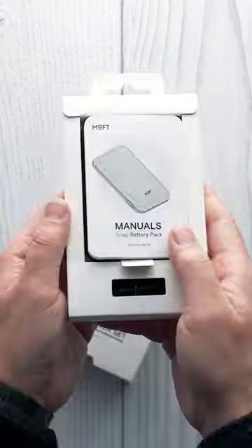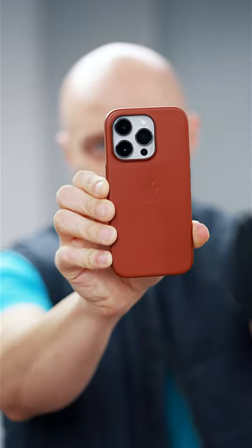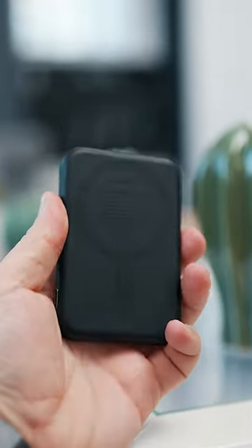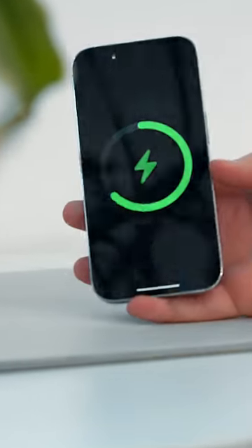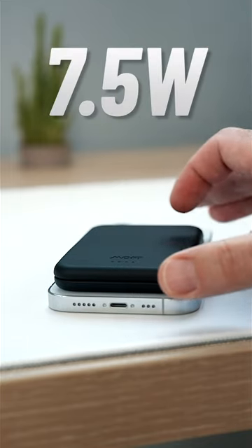This is the Snap Stand Power Set by MOFT and it's mega cool. First, it's a compact external battery for extra juice on the go. It's MagSafe compatible and simply snaps on, hence the name. It's a 3400mAh battery that can top up iPhone 14 Pro at up to 7.5W.